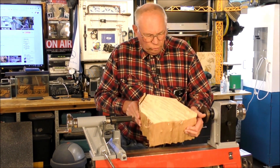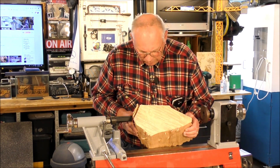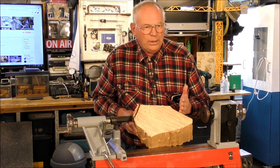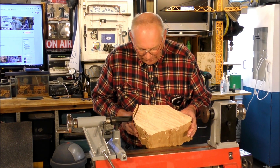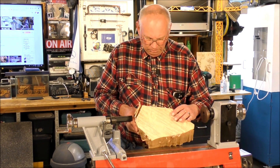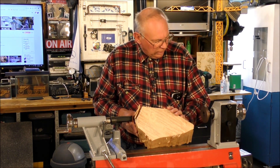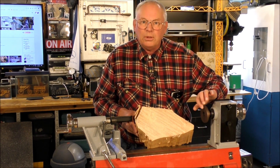What I'm going to do is trim off this section here with the bandsaw. You don't have to have a bandsaw — you can do it with a manual saw, but that's hard work. Just make it a better shape to mount into the headstock — by the way, this is the headstock and this is a face plate here. So I'm going to mount it on the face plate.